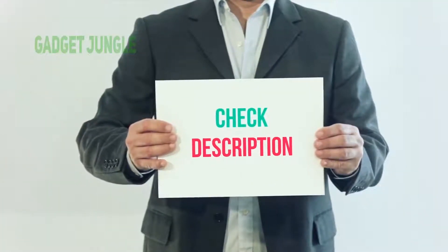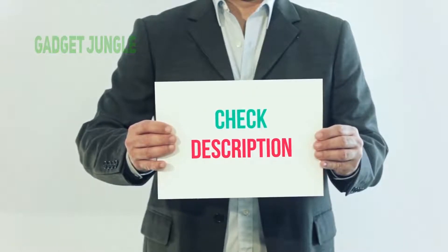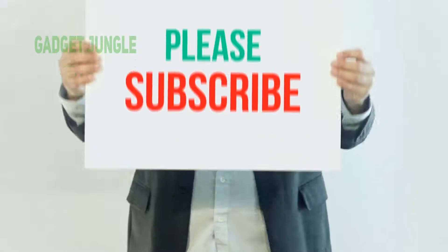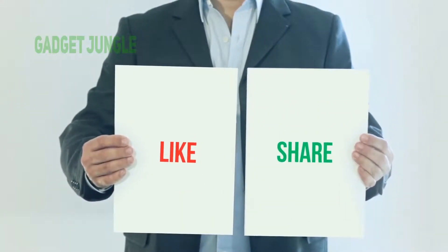I have included this product link in the description — you can check it out for more information and the latest price. Thank you so much for watching. Please subscribe to my channel, share this video, and don't forget to hit the like button.